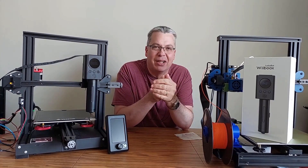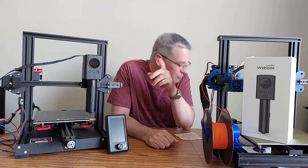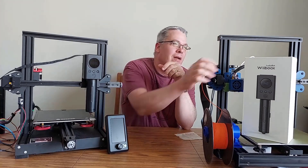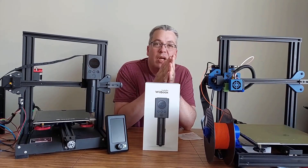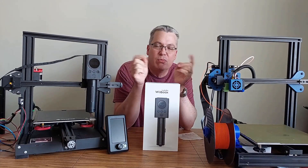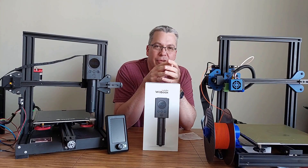Hey everybody, welcome back to the channel, it's me Jeff. Glad to have you here. I'm munching down on some chocolate here. LuckyBot sent me a chocolate extruder to try out, and it's kind of a tale of two printers — I'm going to explain why as I go through this video.